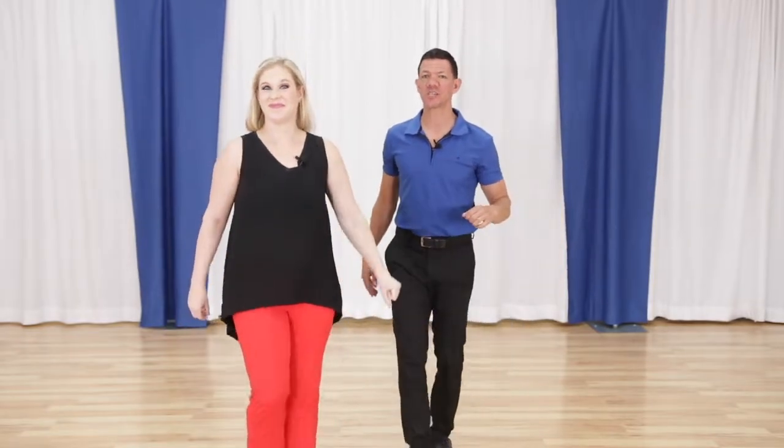In this video, we're going to bring you an easy country two-step move for beginners. My name is Brian B. and I'm Miss Megan, from Country Dance Online, your favorite social dance channel.